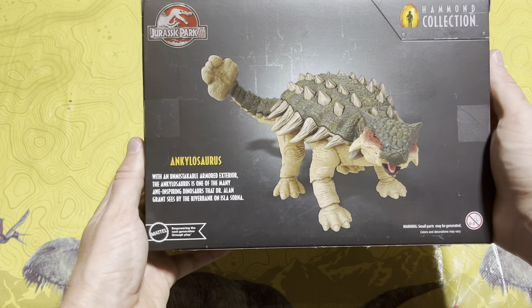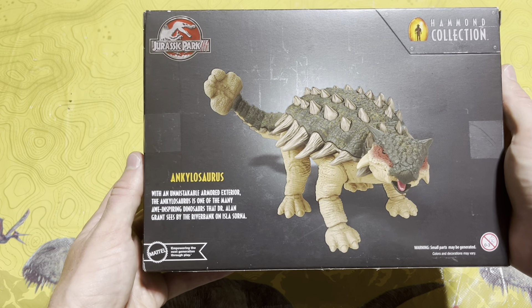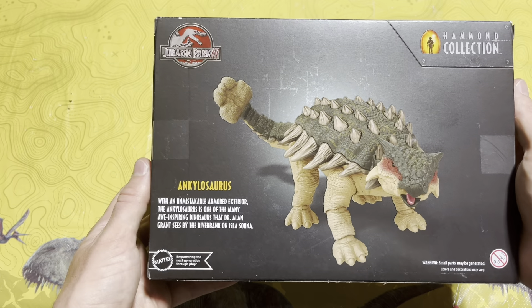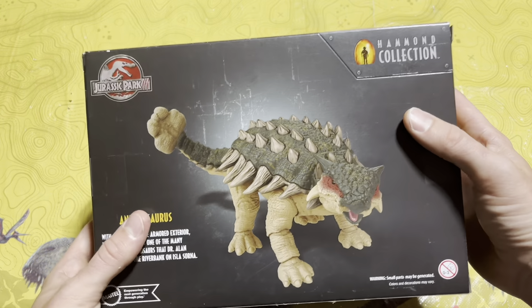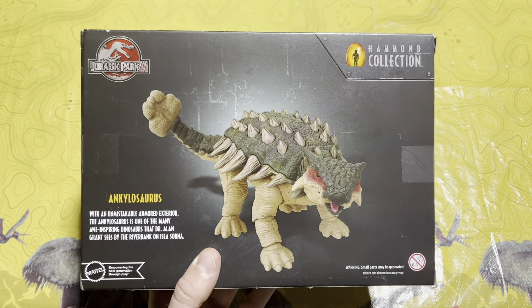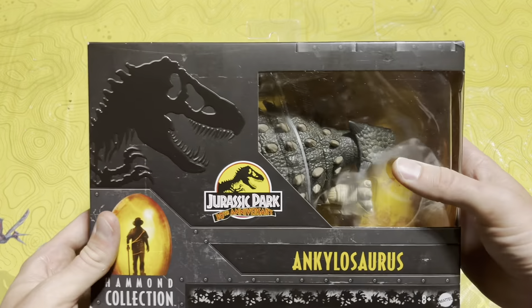On the back it says: 'Ankylosaurus — with an unmistakable armored exterior, the Ankylosaurus is one of the many awe-inspiring dinosaurs that Dr. Alan Grant sees by the riverbank on Isla Sorna.' I really love the colorway of the Ankylosaurus from Jurassic Park 3, so I'm really excited to take a closer look at this figure.